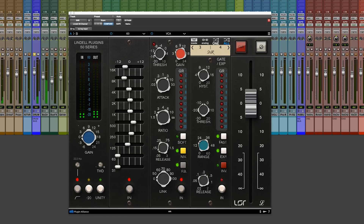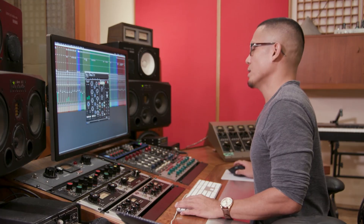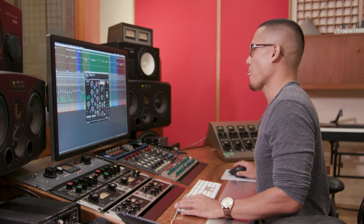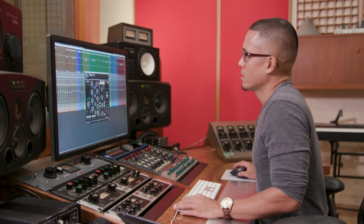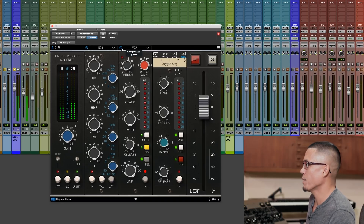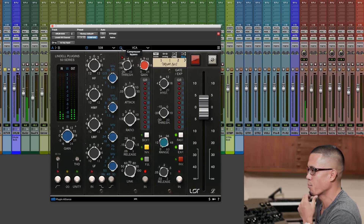Turning back the other instruments, I used a little bit of compression on the drum bus. I didn't do anything on the EQ there. If you bypass the compressor on the drum bus versus with the compressor — it gives it that oomph, brings it up a tad bit more.